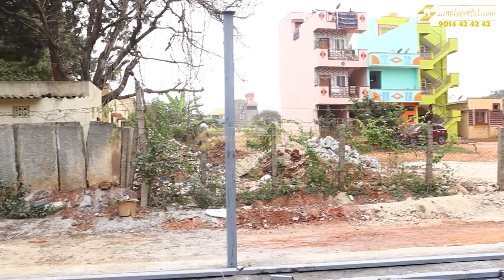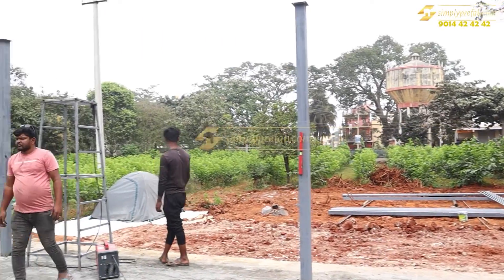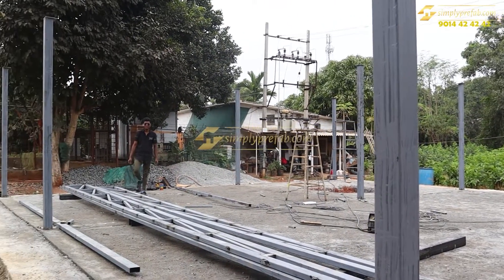For every 10 to 10.5 feet we have placed the columns uniformly. Once column placing is done, simultaneously we prepared the trusses. Now you can see the truss installation happening.